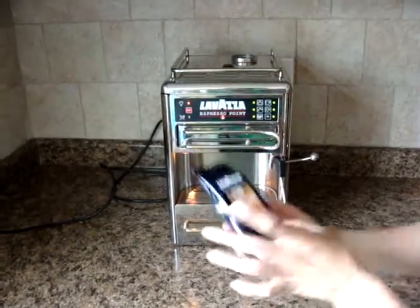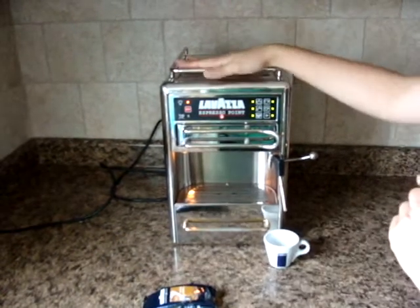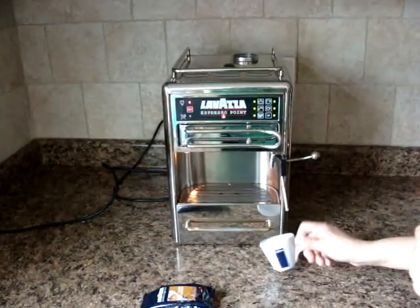We're going to use Lavazza Crema and Aroma Espresso Pads which go into this machine, and the only thing we're going to do that's different than just putting the puck right into the machine is we're going to preheat the cup.